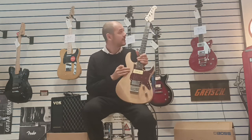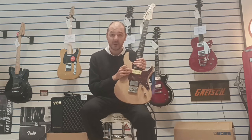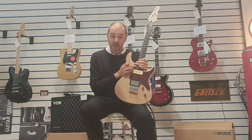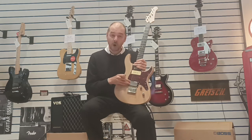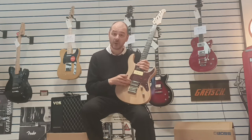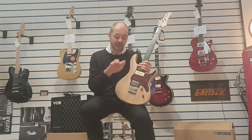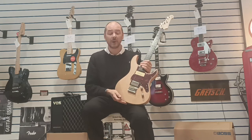So what's different about this compared to any other Pacifica? Well, we've got a P90 in the neck position and a humbucker in the bridge position. So essentially you've got a P90, a humbucker, and a single coil.